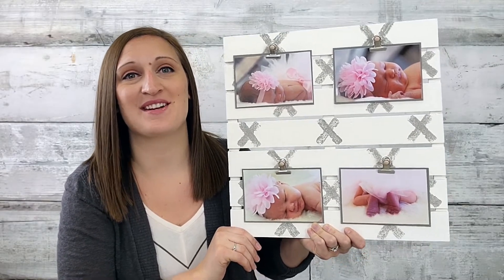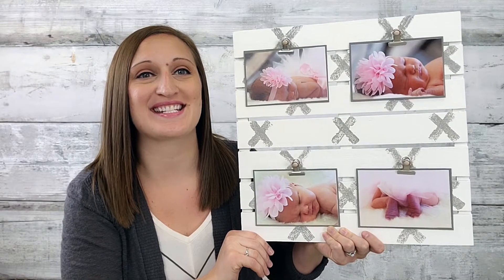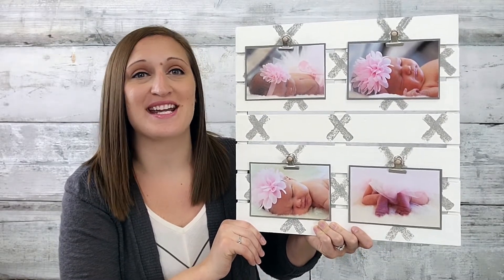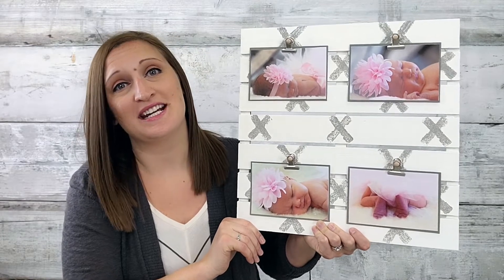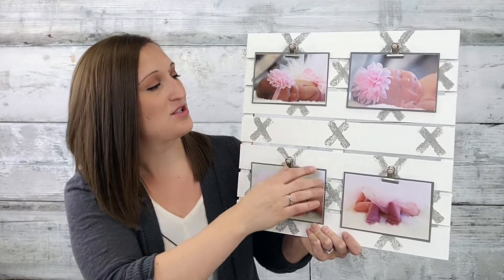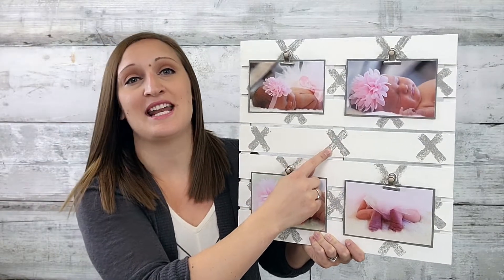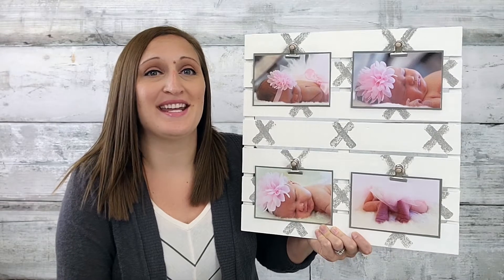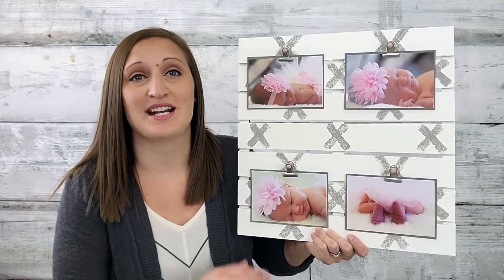Hi, Erica here with CraftsDirect and I want to share with you this adorable project. I used a little bit of paint and some sponges to create this design. It's a really fun technique called sponge painting and I want to show you how you can make it. You can choose all kinds of different designs — I did an X. You can cut your sponge into any different shape, whichever one you like, and it leaves a really cool texture behind.